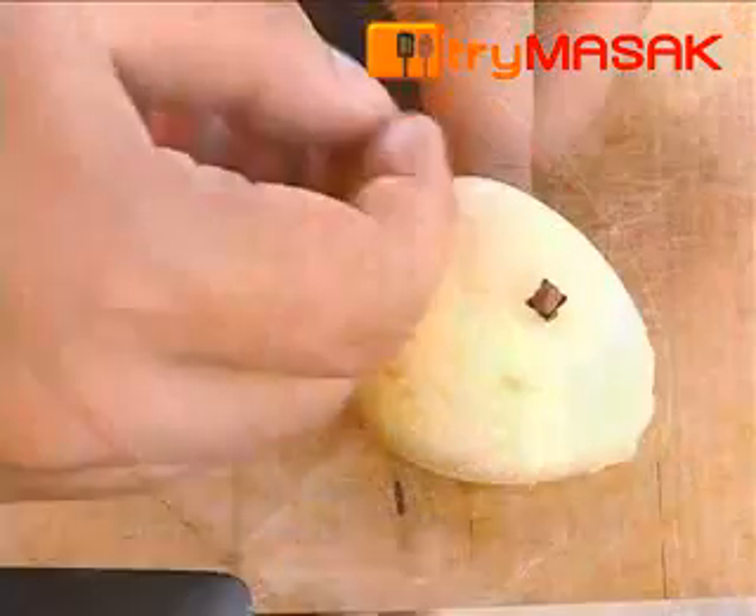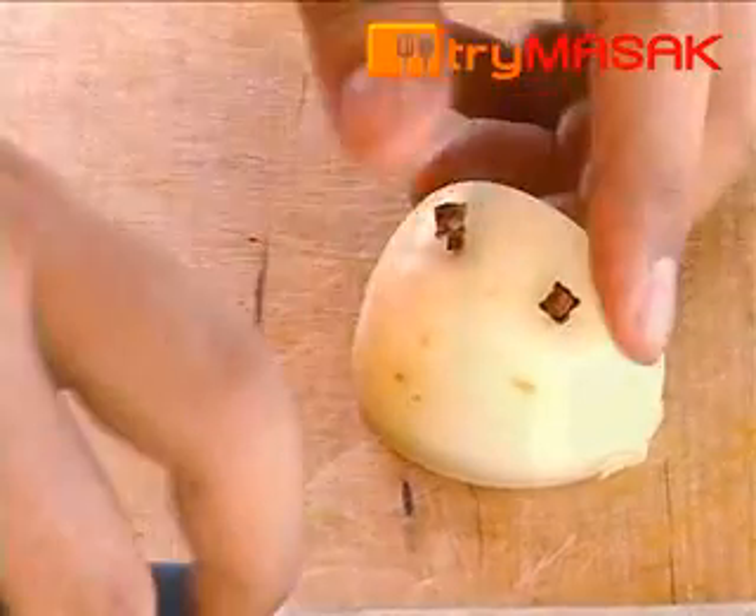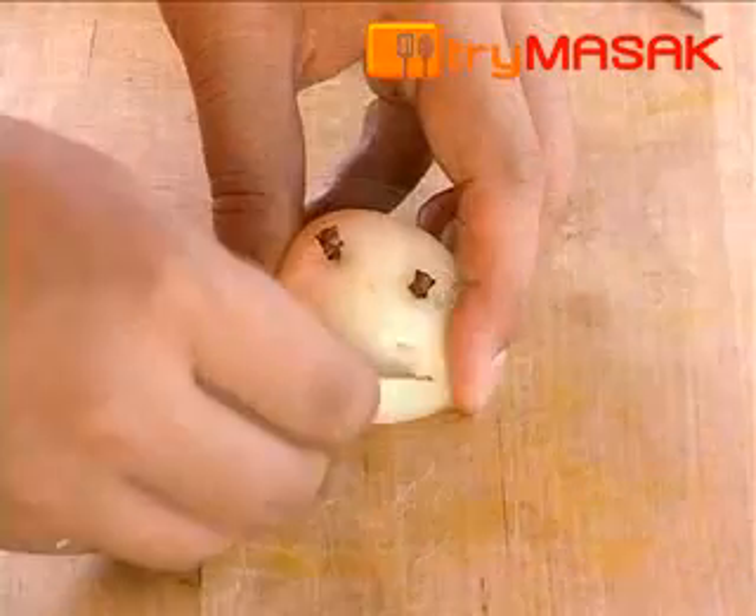Next, prepare the onion piqué by arranging the onion, cloves, and bay leaf.